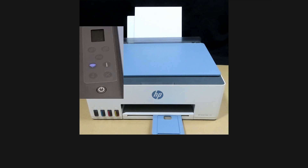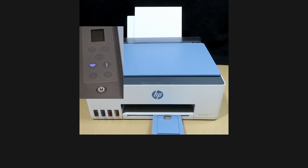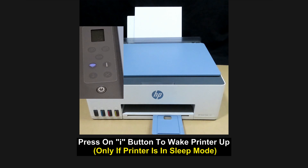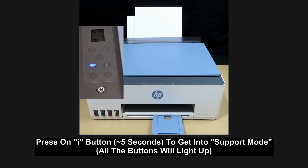In order to print these reports, you need to place the printer in a support mode. From the control panel, if the printer is in sleep mode, simply press on the I button to wake the printer up. To get into the support mode and print the printer status report, press on the information button until all the control panel buttons light up.